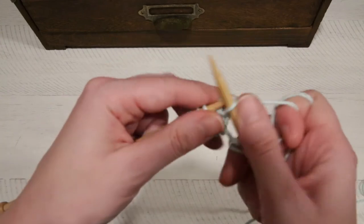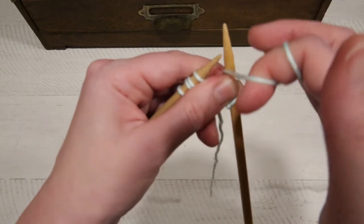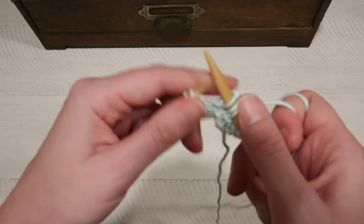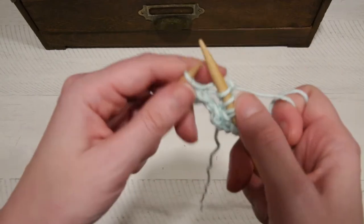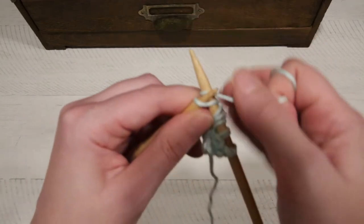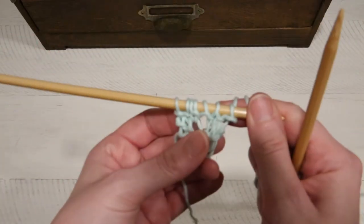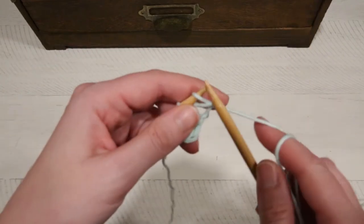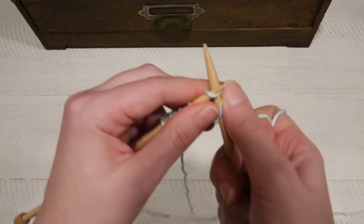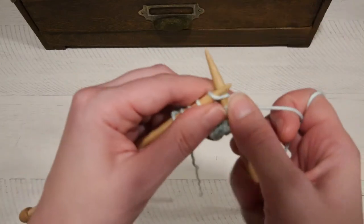So knit two — one, two. Yarn over, bring the yarn between the two needles. Knit to the end of the row. We'll do that again — knit two, yarn over, knit to the end of the row. And you can see now we have one, two, three, four, five, six stitches.